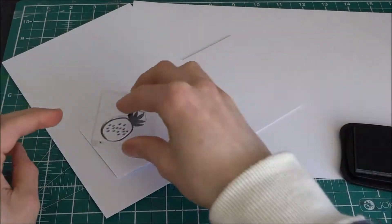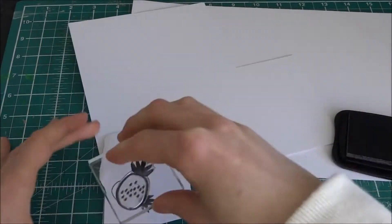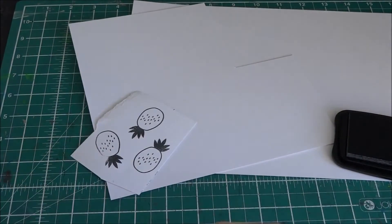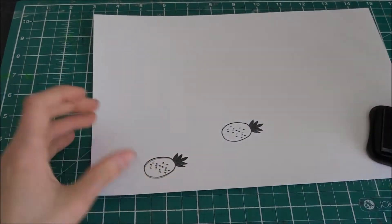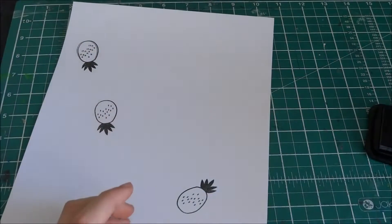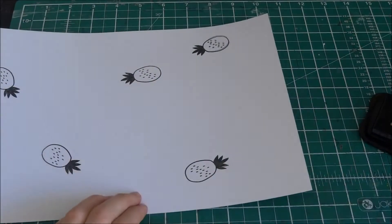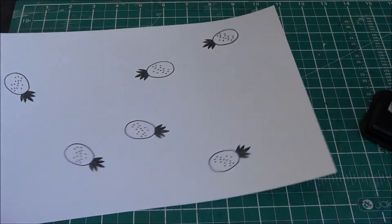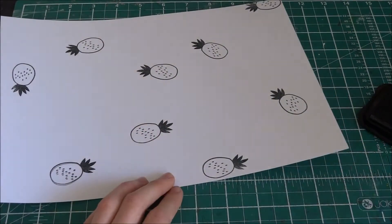To start off with, I'm using Memento Tuxedo Black, and I'm just going to be stamping random fruits. I started with the biggest one, which is the pineapple, and then the smallest ones, which are probably the strawberries. I'm on this big page — I did two big pages, and also some small pages just to cut out. I'm going to cut this into four bits and use that as a background.